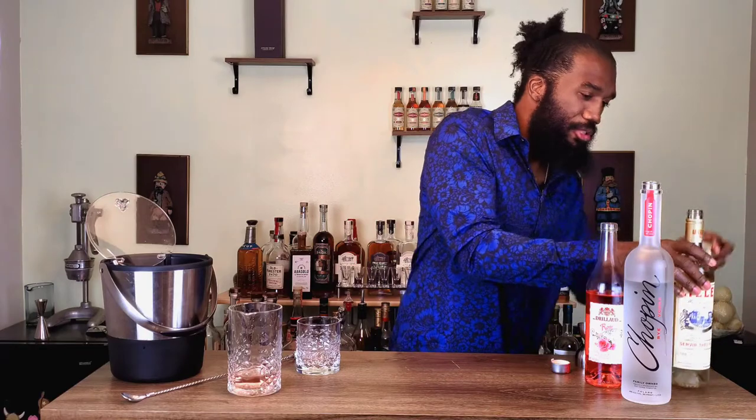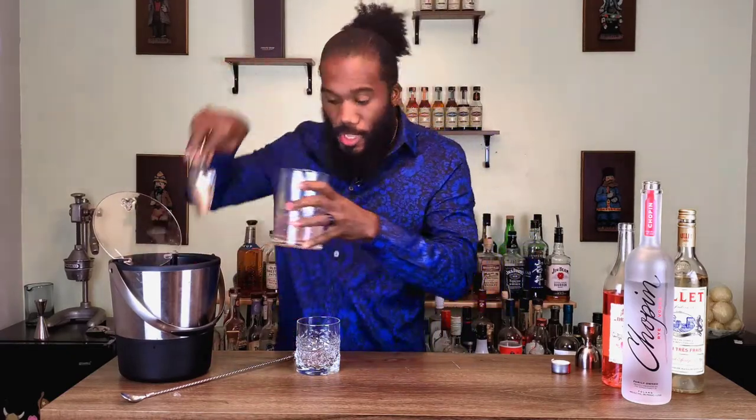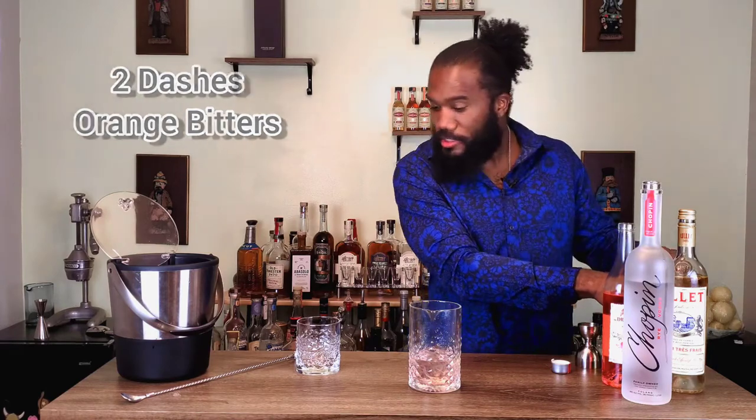And then we're going to add two dashes — hence the play on the name too, guys: Rose Gold. Then let's add our ice. And also — I almost forgot, how can you forget the bitters? Forgive me. We're going to do two dashes right in our mixing glass. No tricks, no movie magic, just me messing up and fixing myself.